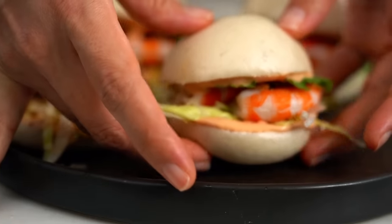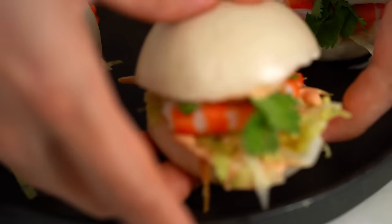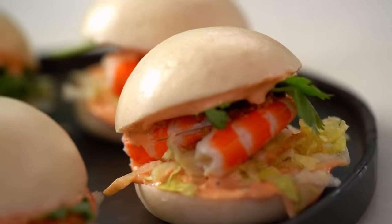Put that onto a platter. You can assemble them all or put out the prawns, condiments, and buns so people can help themselves. There you go: my little prawn cocktail bao buns! That bun is so light and fluffy, that little hint of spiciness in the cocktail sauce, beautiful crunchy onion, lettuce, and prawn — everything is really great.